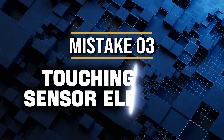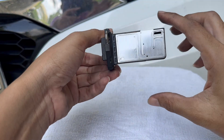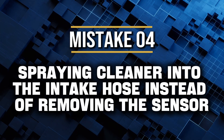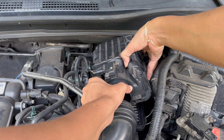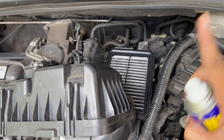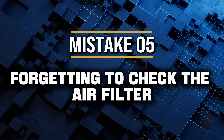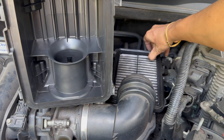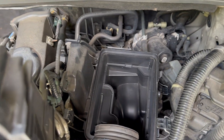Mistake number three: touching the sensor elements — they're as fragile as they look. Don't poke them, wipe them, or try to help them dry. Mistake number four: spraying cleaner into the intake hose instead of removing the sensor. That doesn't work — you'll just coat your intake and possibly damage the throttle body. Mistake number five: forgetting to check the air filter. A dirty air filter sends dirt straight to the MAF, so clean or replace it at the same time. Avoid these and you'll be fine.